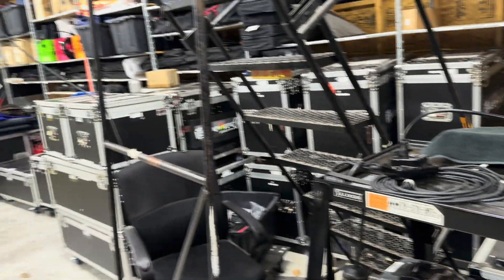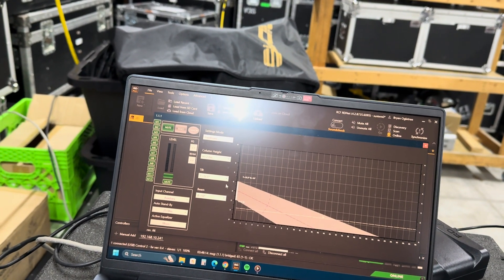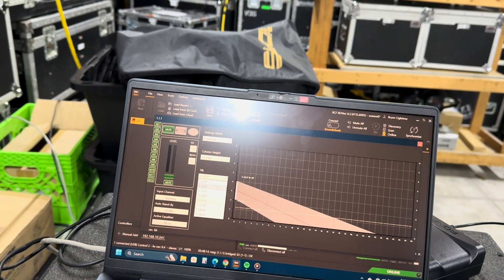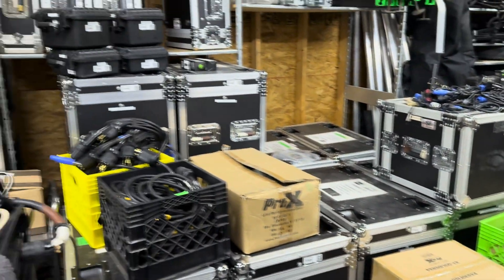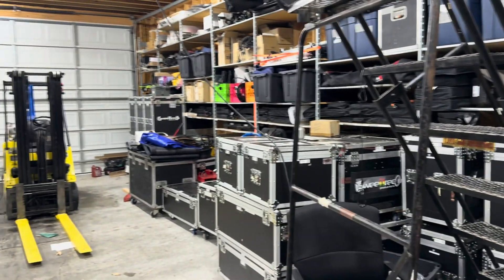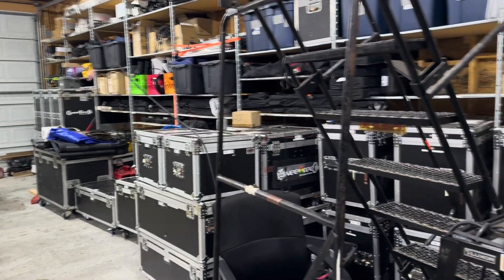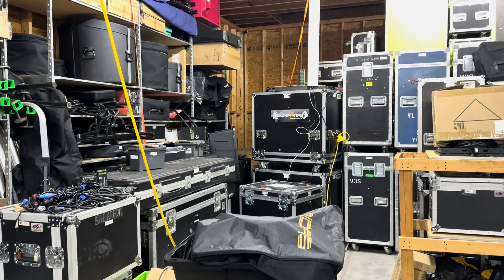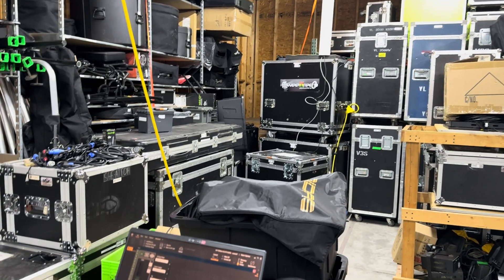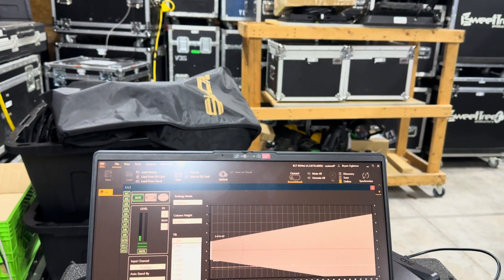One, two, check. [Demo with beam stopping before back wall — very minimal reflection.] And you can hear a lot more reflection when we extend the beam to the back wall. So we'll go back, keeping that energy very close here.